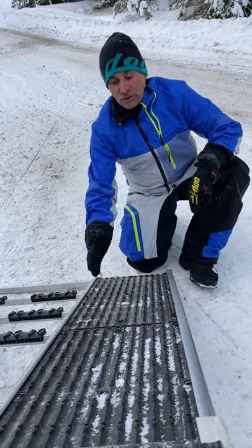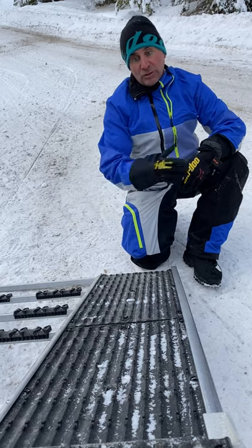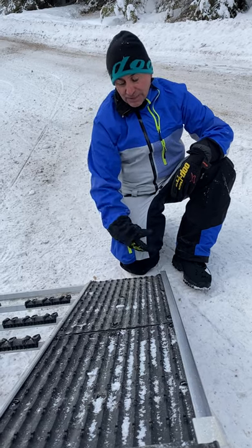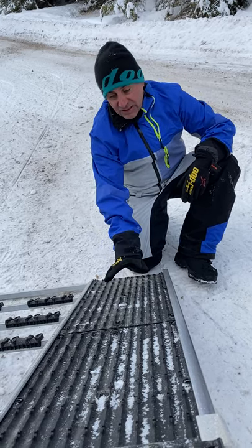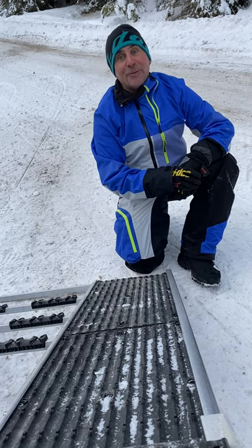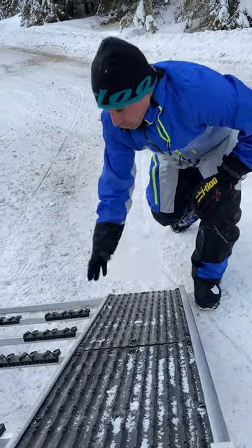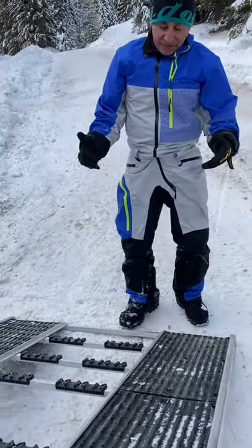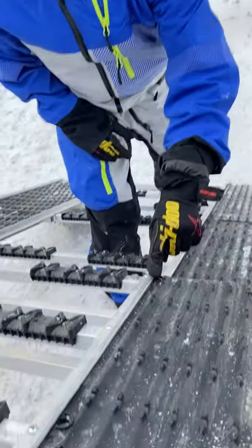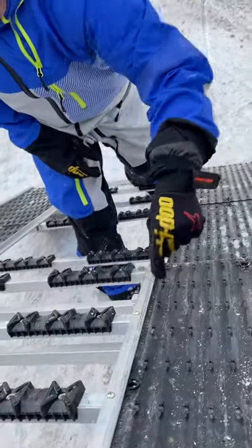These are the wide glides — almost twice as wide as regular glides. The reason they use them on the Marlon deck, and why you might want them on your ramp, is that if you have an ATV, side-by-side, or dirt bike, this gives you a much wider platform and more grip when you're walking up the ramp. Check out the wide glides and compare them to what you need on your trailer or ramp.